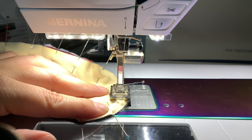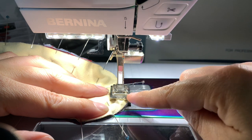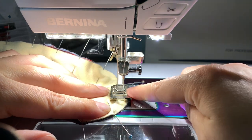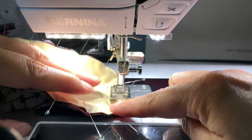When you start sewing, you want to make sure your needle's down, because we're going to be lifting our foot a bunch of times. And if your needle's up, then your whole fabric will move. Whereas if your needle's down — see how that one stays down — it will be easier to pivot your fabric when you lift your foot.